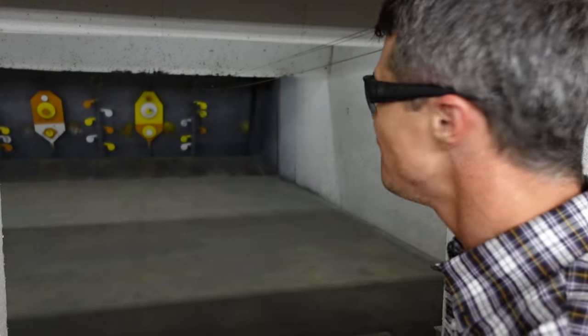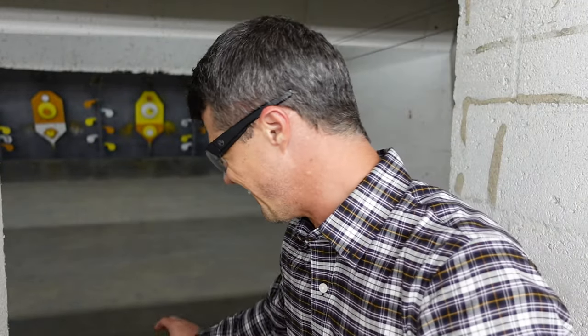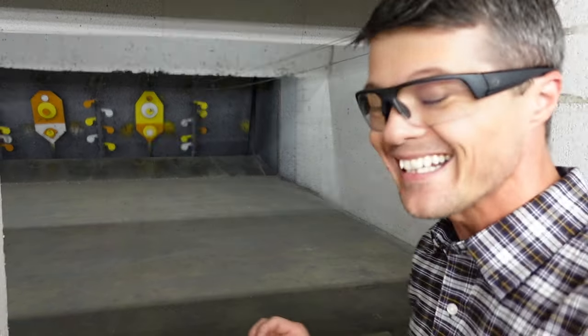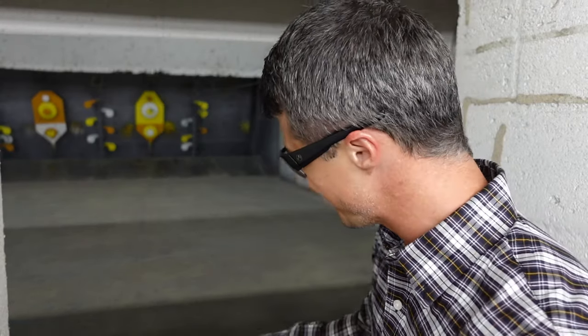I didn't notice any difference — they're both absolutely fantastic. If you get this gun and you miss, you probably need to train quite a lot, because with both of these handguns there is absolutely no excuse not to hit the target.